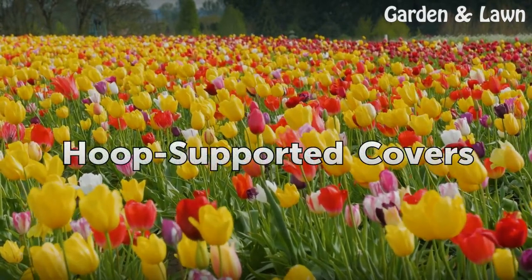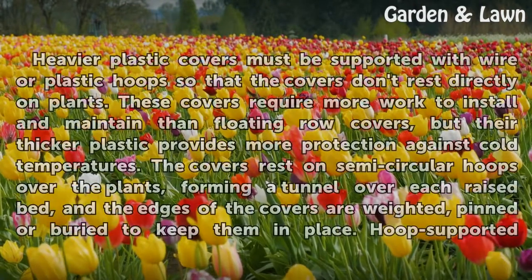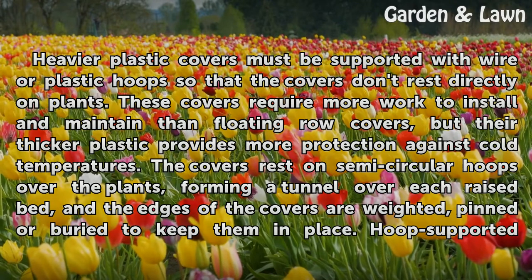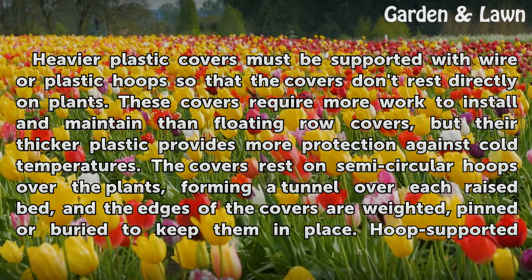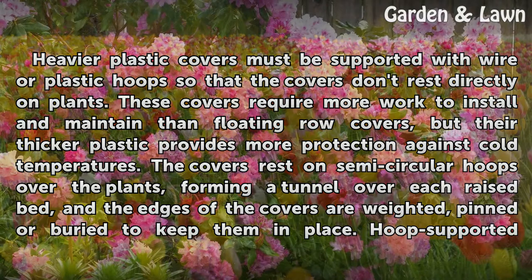Hoop Supported Covers. Heavier plastic covers must be supported with wire or plastic hoops so that the covers don't rest directly on plants. These covers require more work to install and maintain than floating row covers, but their thicker plastic provides more protection against cold temperatures.